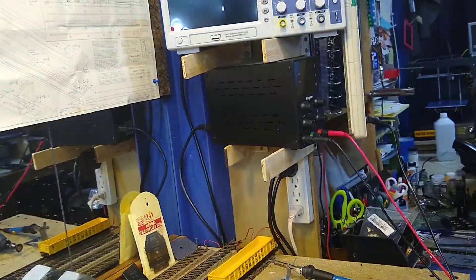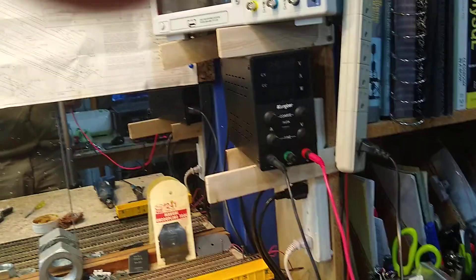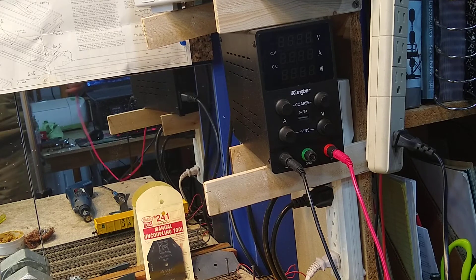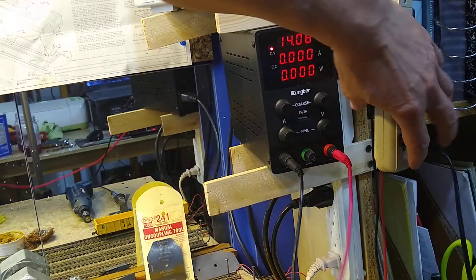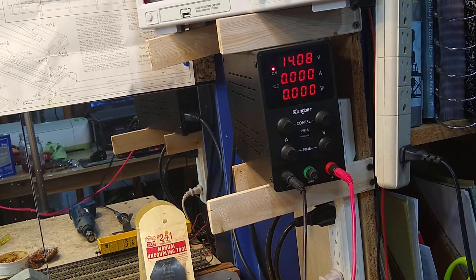So we're going to put the motor on the tester, right there under the oscilloscope. That is our benchtop tester. Let's heat them up. Now as you can see, it is set to 14.08 volts.